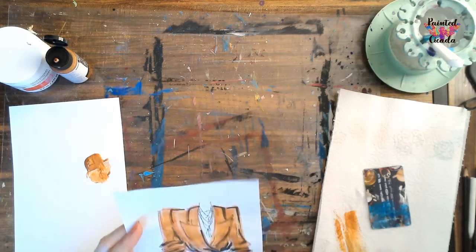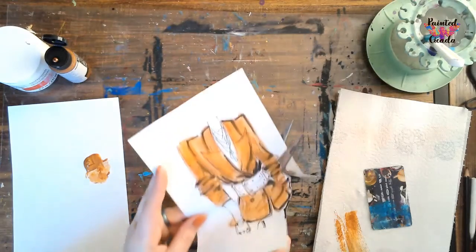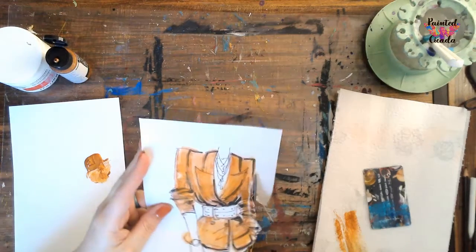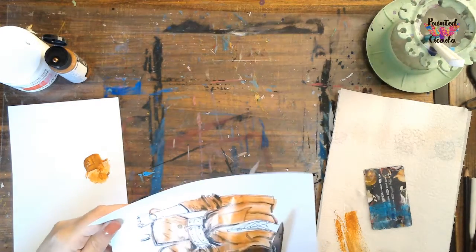It doesn't have to be a perfect cut. I know there are some wrinkles on here for the clothing and that's okay. For the most part, I just want it to keep the right shape.